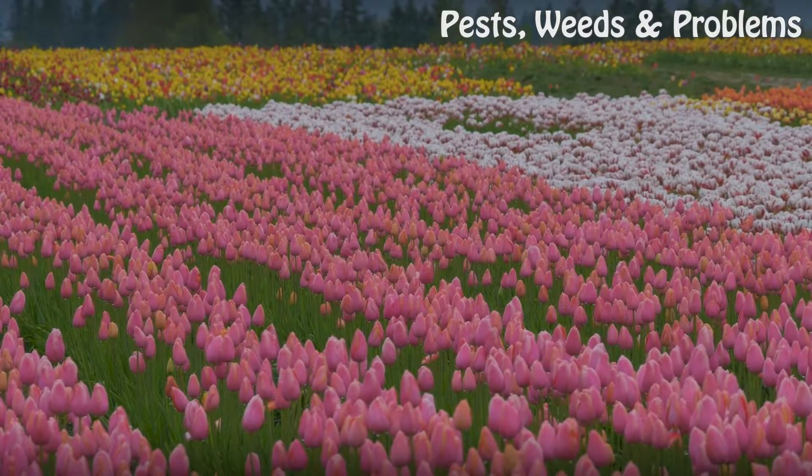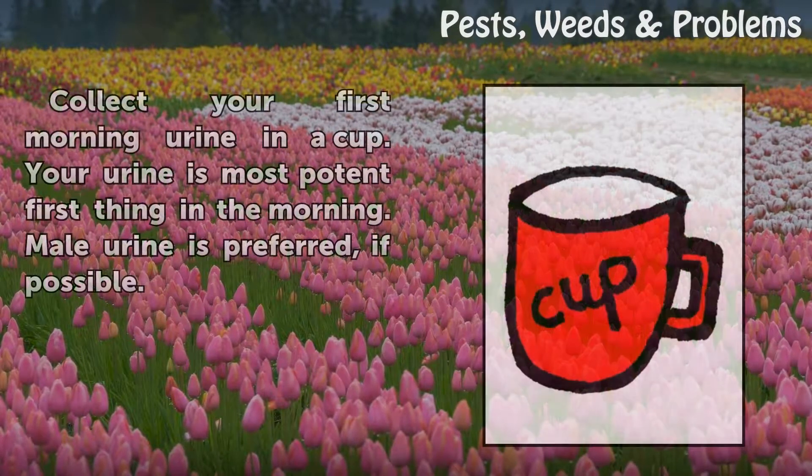Step 1: Collect your first morning urine in a cup. Your urine is most potent first thing in the morning. Male urine is preferred, if possible.